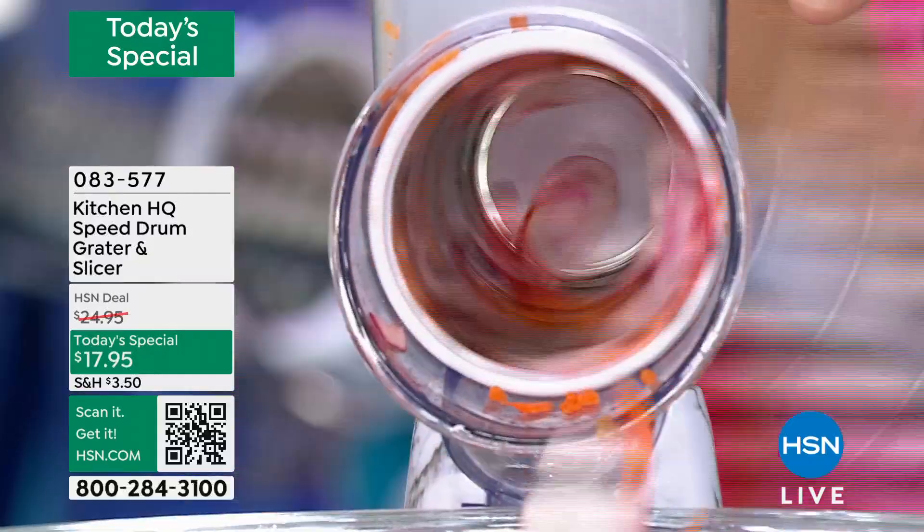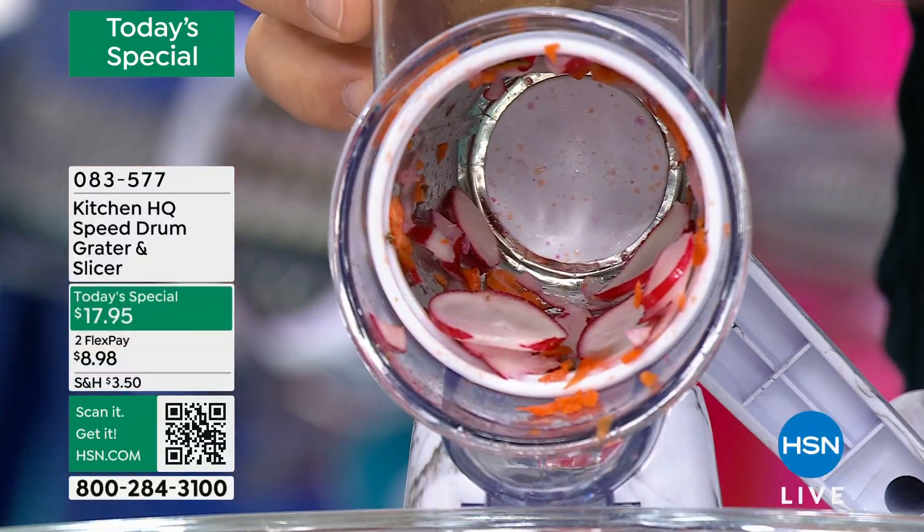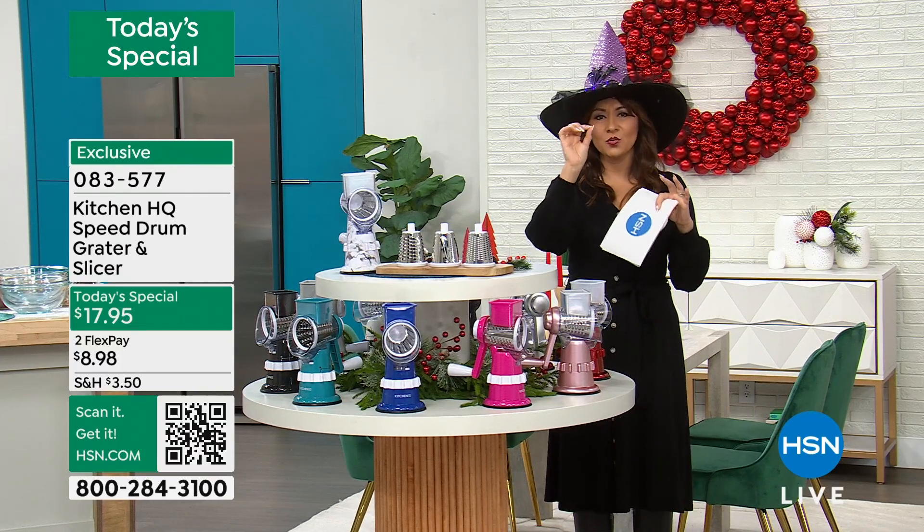You get three different drums that go inside this. All you're doing is cranking it and everything's coming out even. It's going to cook even. It's all going to come out exactly how you want it.